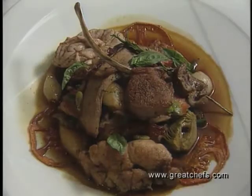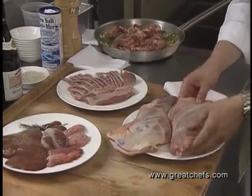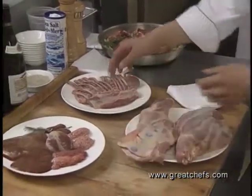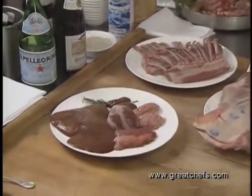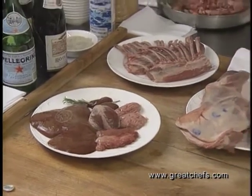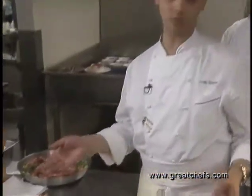His meat course is a celebration of lamb and includes a variety of baby lamb parts: the leg, the hind leg, the shoulder and foreleg, the racks, and various organ meats — the sweet bread, the brain, the tongue, the liver, the kidney, and the heart. All of these will go into the dish.